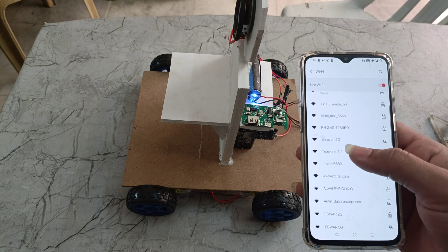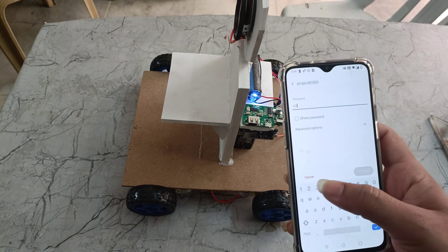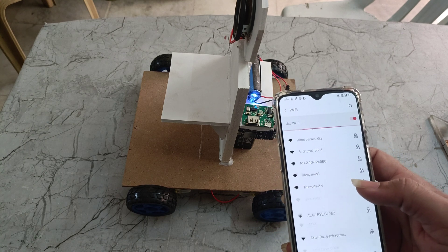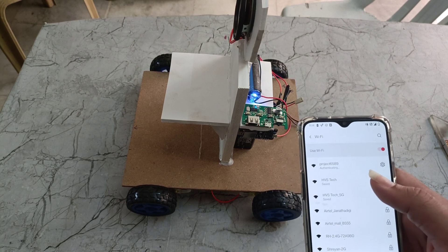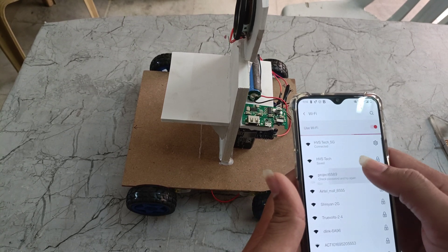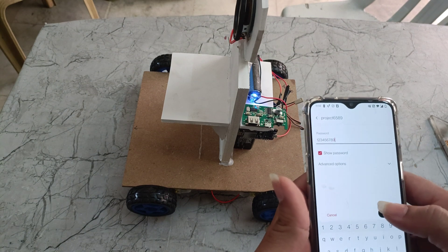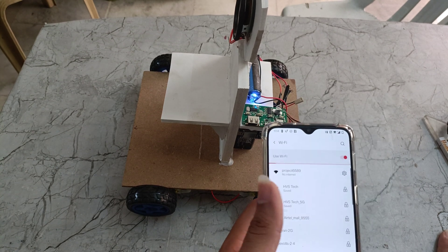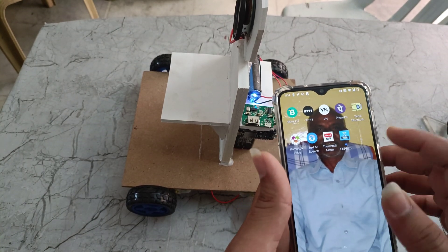Here we can see a Wi-Fi name: droid6589. We need to connect to this one. The password is 123456789. Now it is connected. We need to go to the app — here we can see the ESP8266 app.